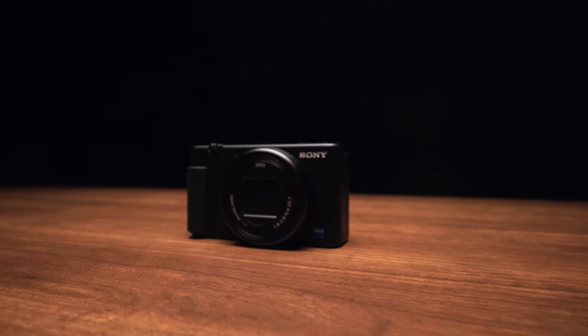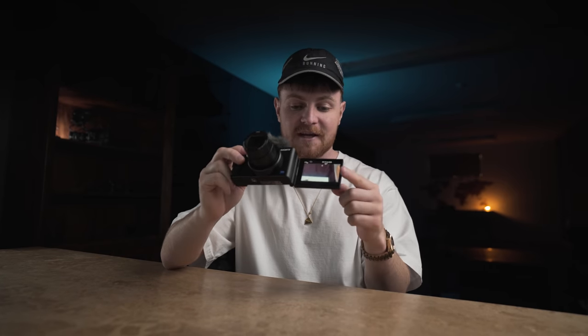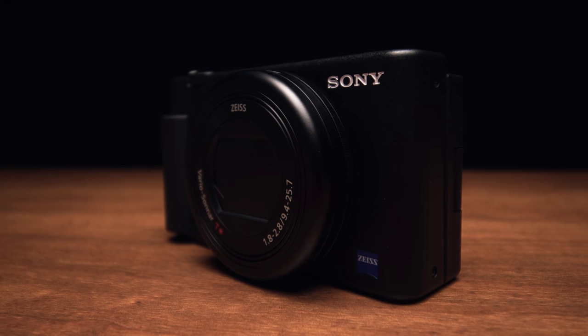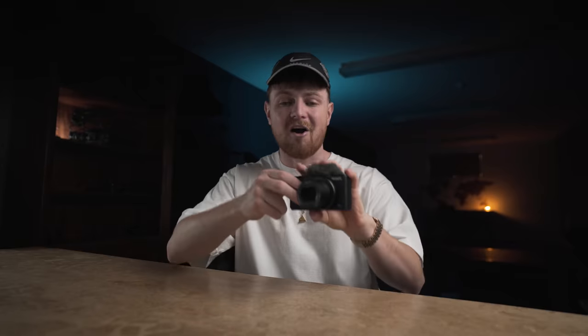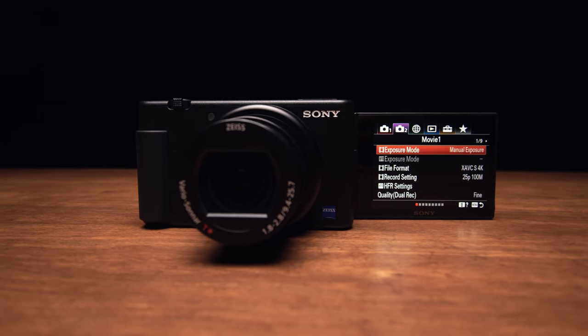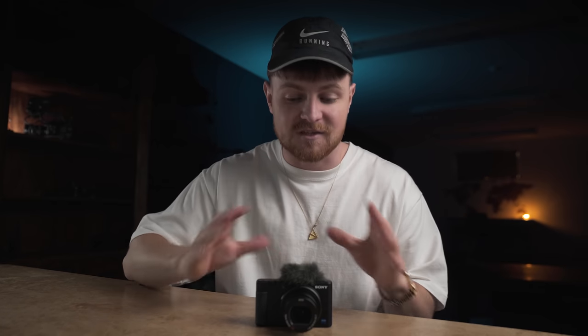I've turned into one of them YouTubers — you know, the ones that get a camera before it's even released. And I always feel a bit dodgy about them kind of YouTubers. This video is not sponsored by Sony. They are not endorsing me for making this video. However, they have allowed me to play about with this for the last few weeks, and I'm going to give you my very honest opinion. There are a few things Sony need to work on, but overall I think this camera is absolutely banging — a massive leap in the right direction for vloggers and compact cameras in terms of video.